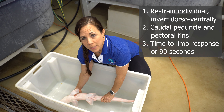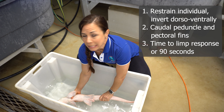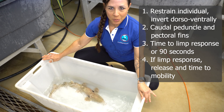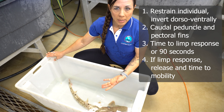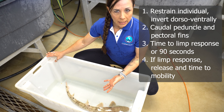So we're measuring the time that's elapsed until the limp response is observed. And as I mentioned, this species does not go into tonic immobility. Now, if the limp response is observed, we're going to release the individual, but we're not going to re-invert them. And we're going to measure the time that it takes for that individual to regain mobility, or until five minutes have passed.